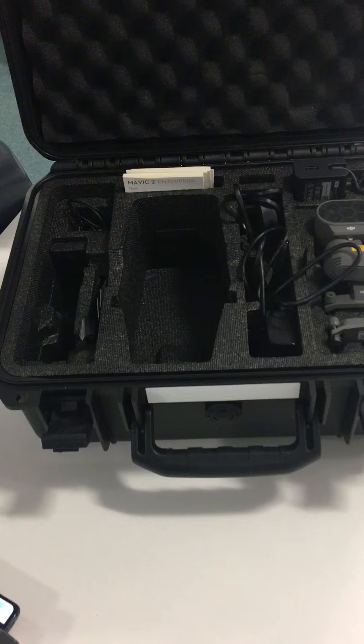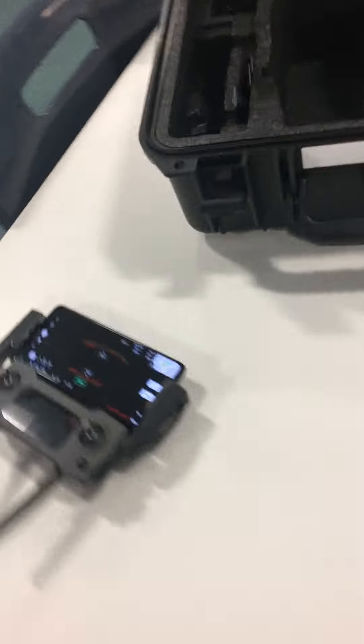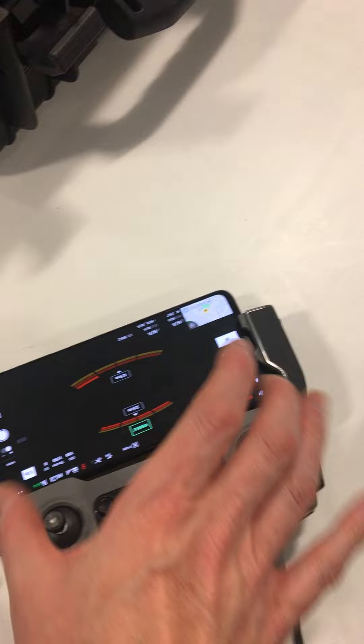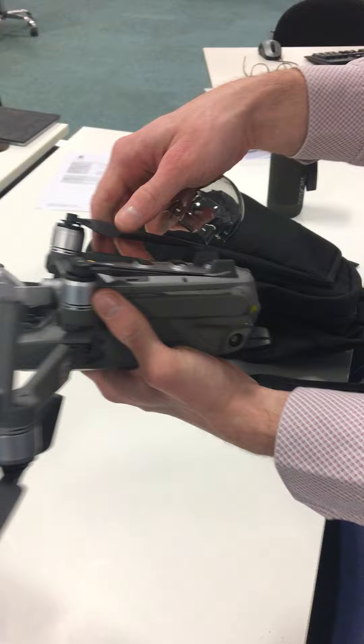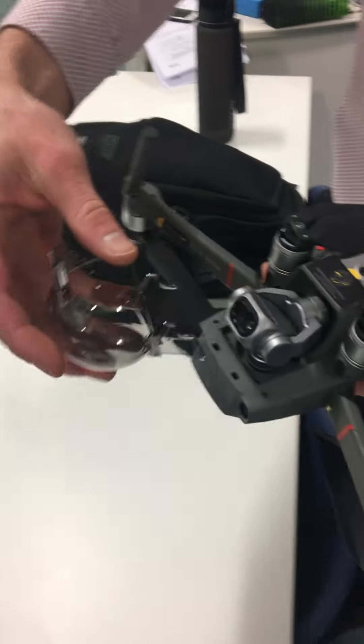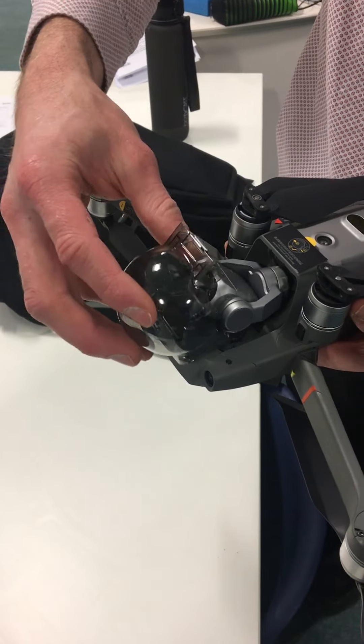The gimbal cover should be kept in the box. This device here disconnects here and here, and then the phone comes out and then this antenna goes — I'll show you that. These fold in.